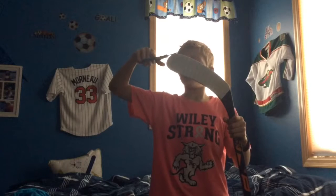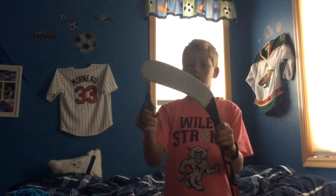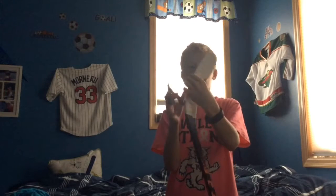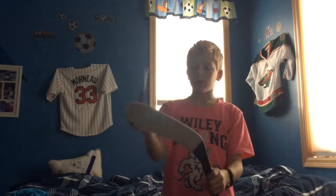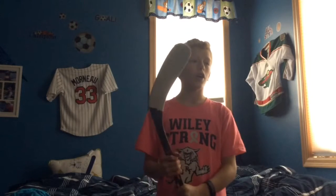That is pretty much how I tape my blade. Sometimes I'll either go toe to heel or heel to toe — it doesn't matter that much for me. Usually I'll put some wax on it before games, but I don't have any games or practices coming up soon. Thanks for watching, hope you enjoyed. Comment if you want to see how I tape the knob on my stick, and yeah, see you all later.